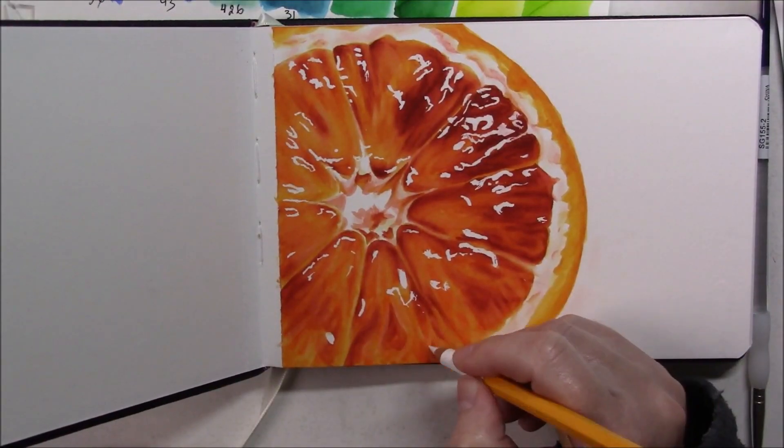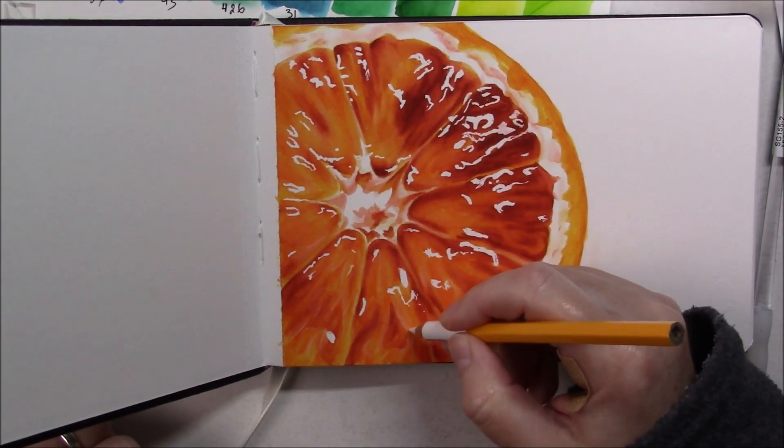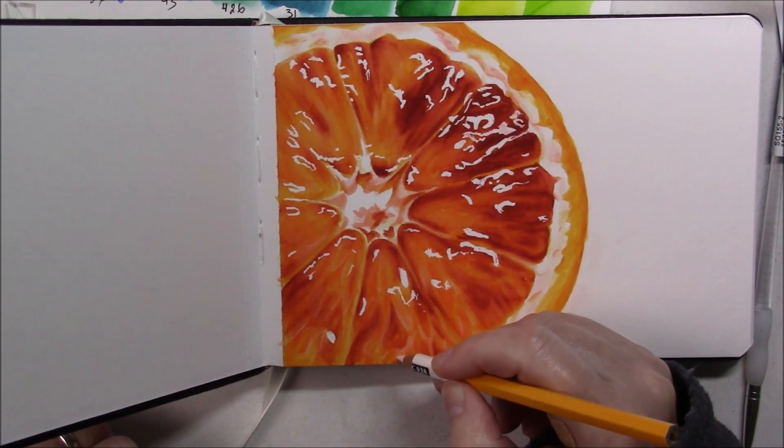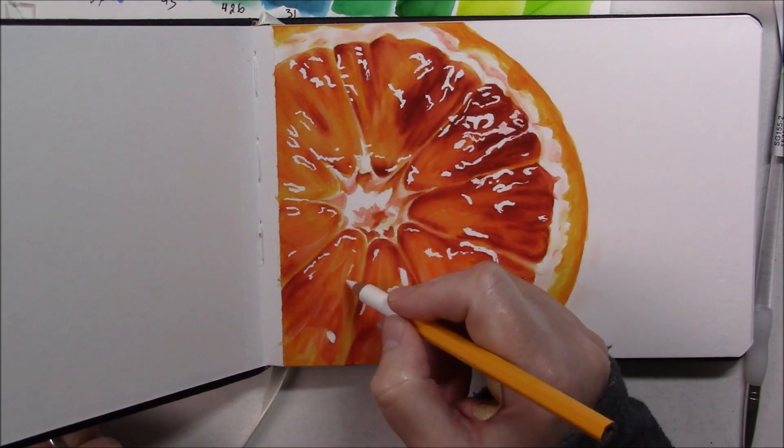When I was done with all the colors I decided to add some colored pencils. I tried different colors but wasn't sure what I was doing, so I ended up just using the white to add a few details here and there. I didn't do much of that.